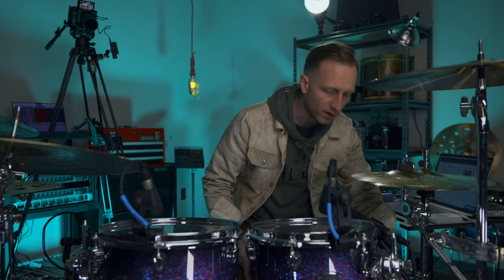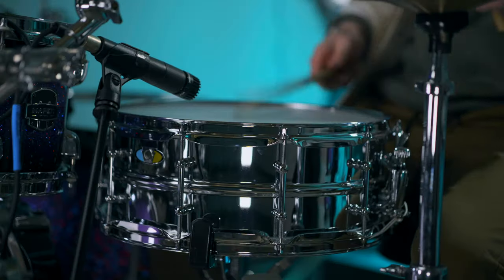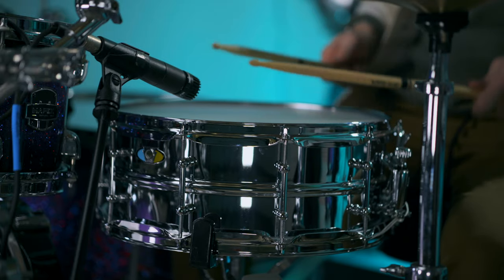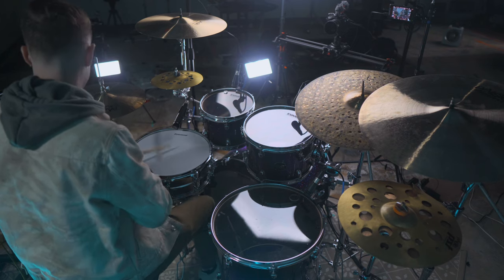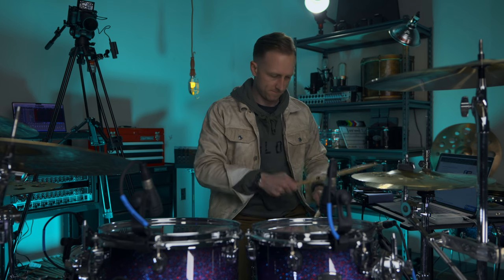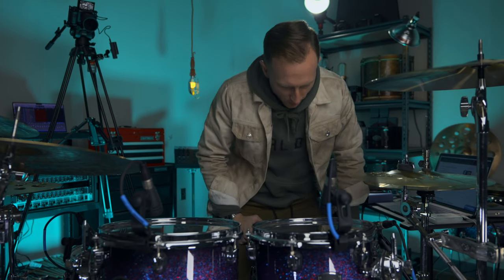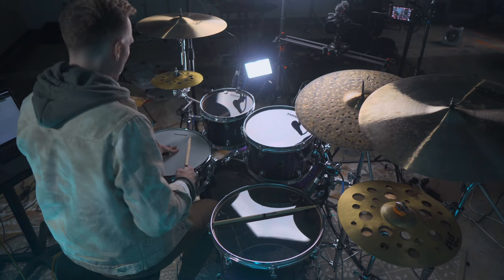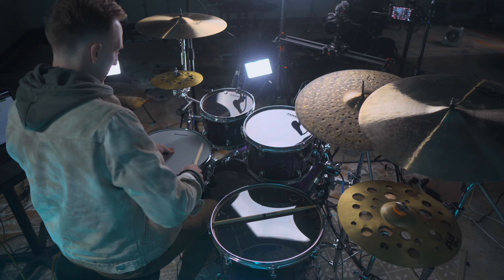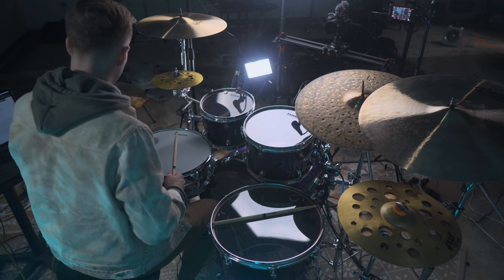Straight out of the box from Sweetwater, let's see how it sounds. I haven't played it yet. Okay, yeah — it's hairy, it's got a lot of overtones. Let's do a couple things. I'm going to tune this up a little bit. To check if it's in tune, I'm going to put my hand in the middle and tap around the head.